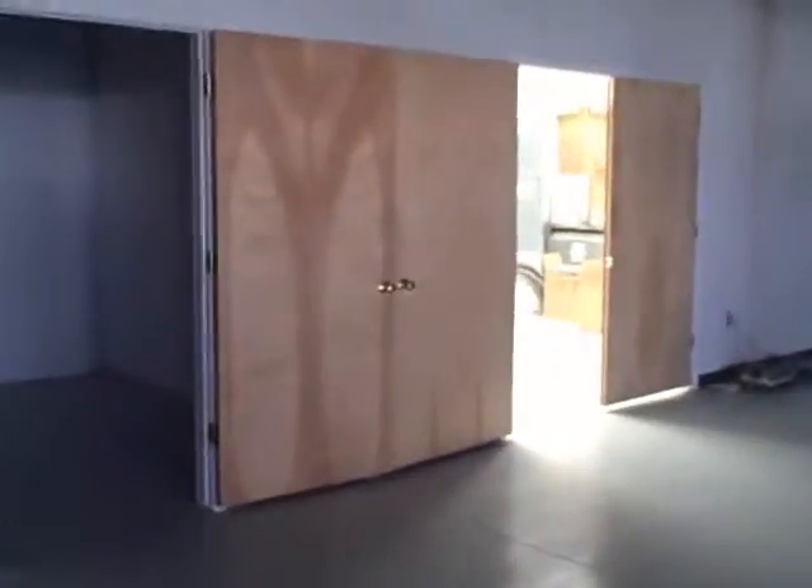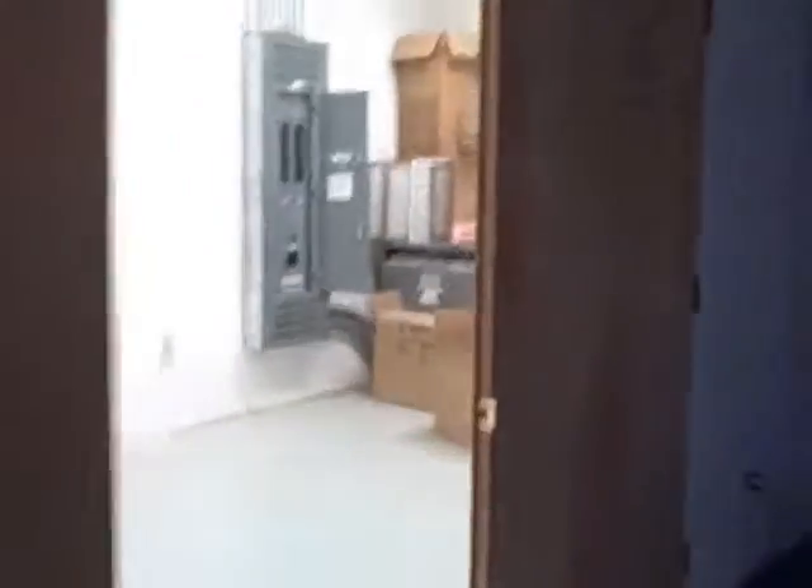From my understanding, we're not doing anything with the two mechanical rooms. This one is basically the mechanical room with the power, and this one over here is just by the 12 by 12 office that we're going to close.